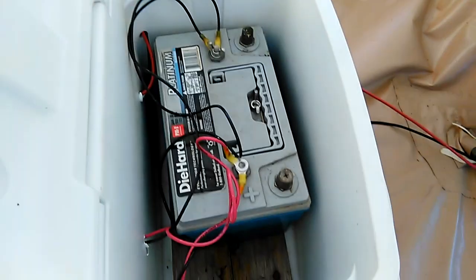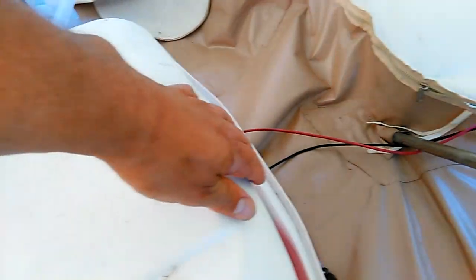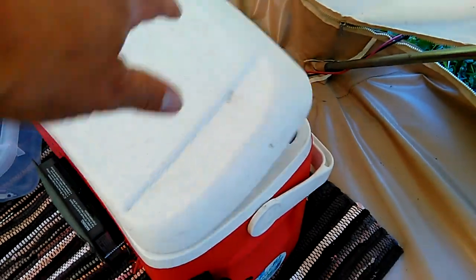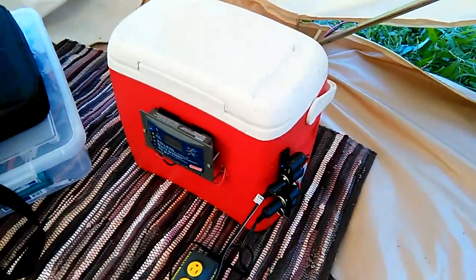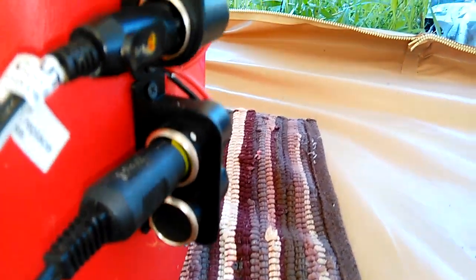Inside, we have our solar generator — it's a battery. It's gel sealed, so you don't have to worry about gassing. The wiring goes from outside through the cooler, into the charge controller, back onto the battery, and from the battery to these ports. I have three DC ports and a couple of USB jacks to charge your phone.